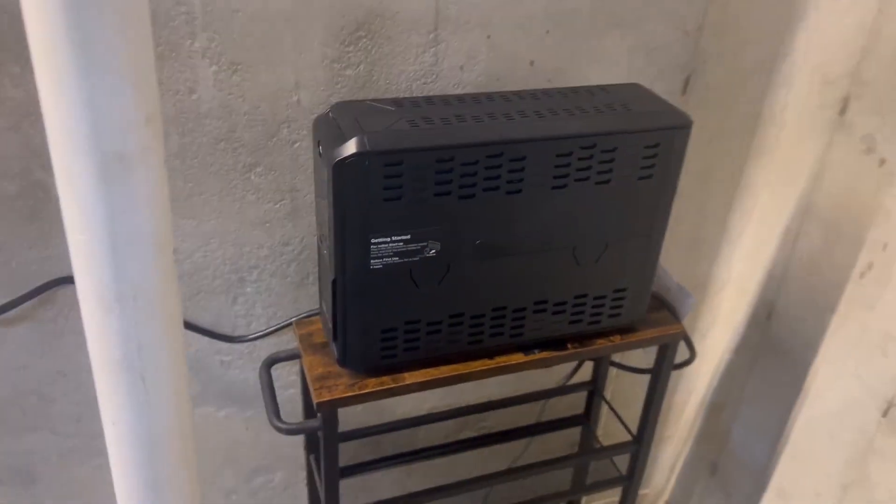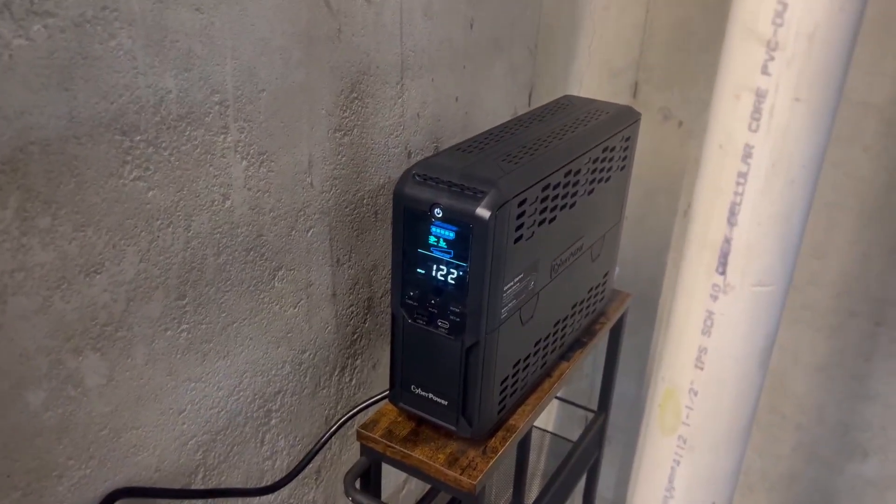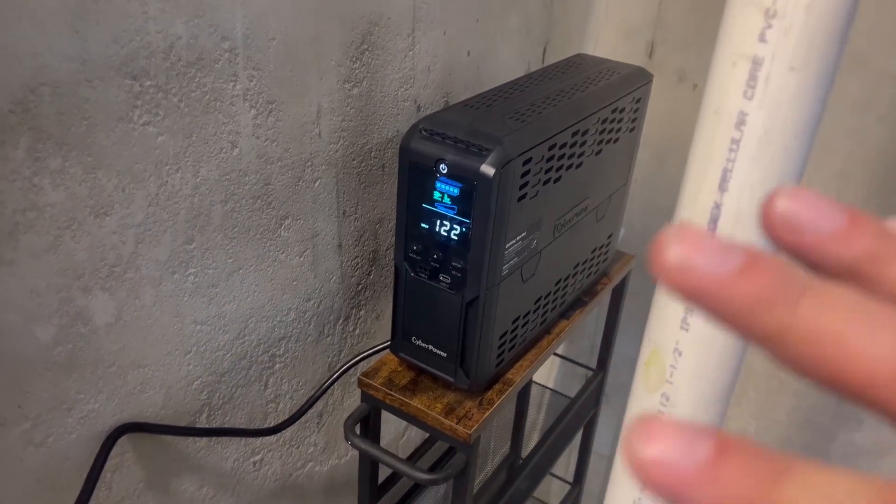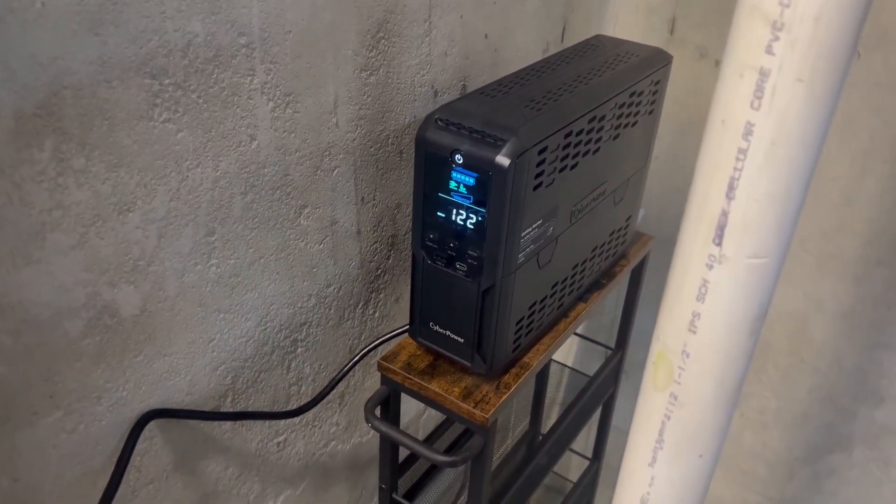This is really cool — it's going to give us an additional two hours of battery when the power goes out so the sump pump will continue to run. That obviously changes with the different horsepower that you use for your sump pump.